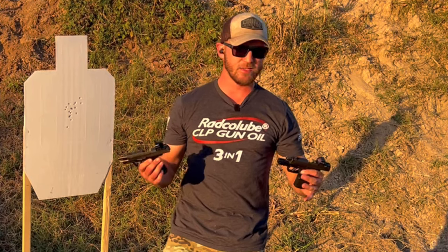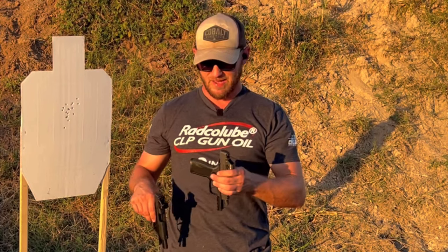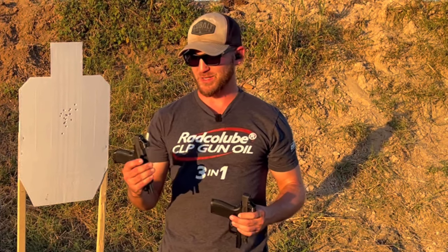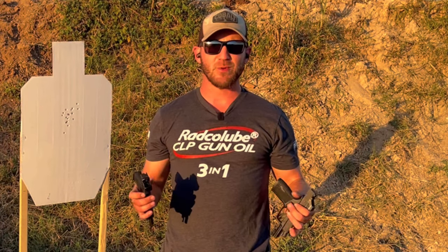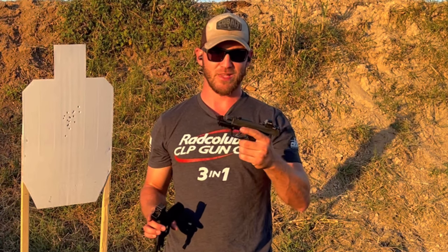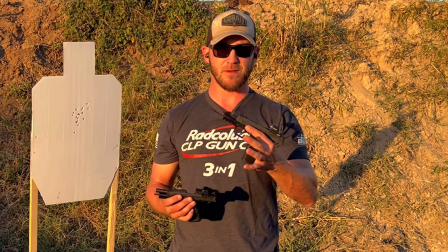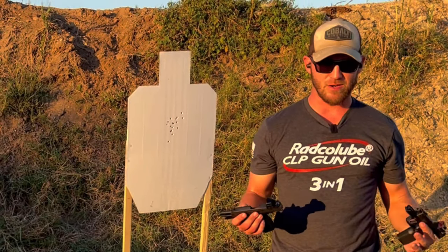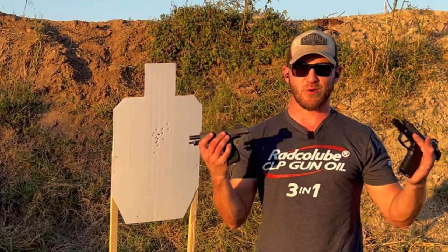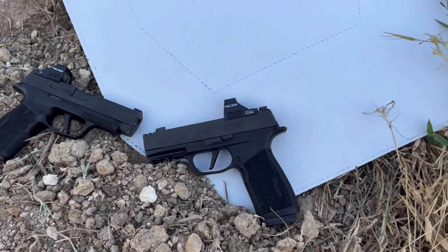Not taking concealability into account at all — the X Macro is going to be a little more bulgy while the XL with flush fit mags will be a little more concealable — this actually shoots really well for a compact gun. I think the comp helps. I've heard there are some issues with springs and whatnot; that's to be determined. But first impressions from this quick comparison and showdown, whatever you want to call it: